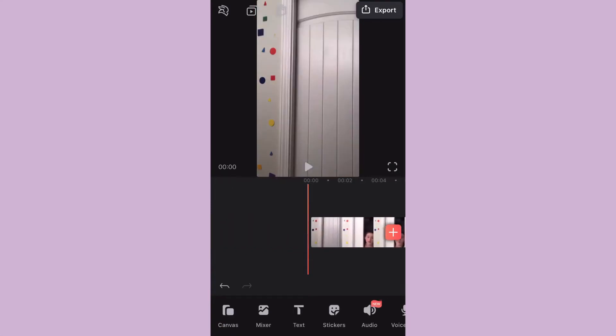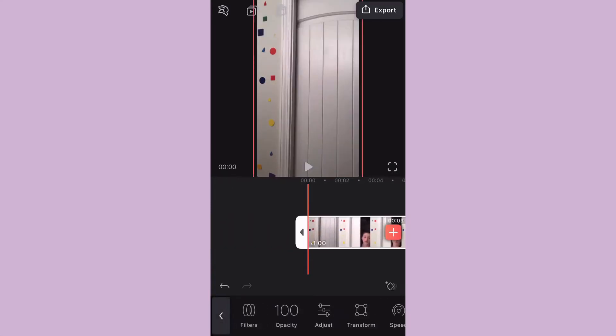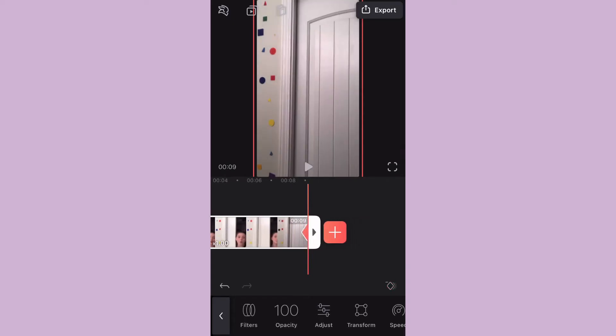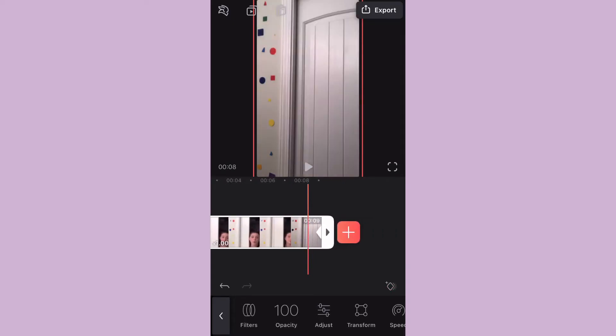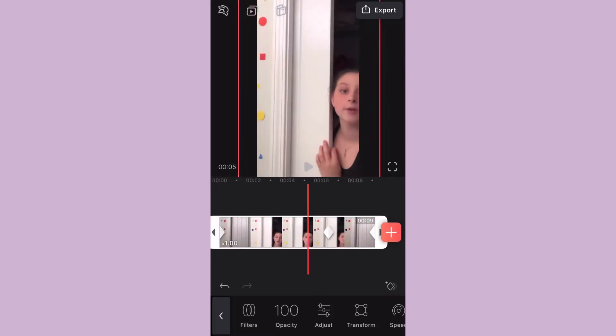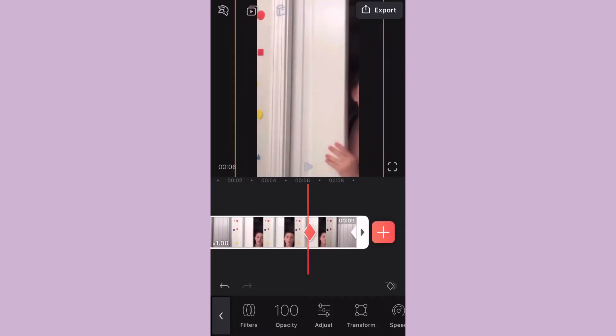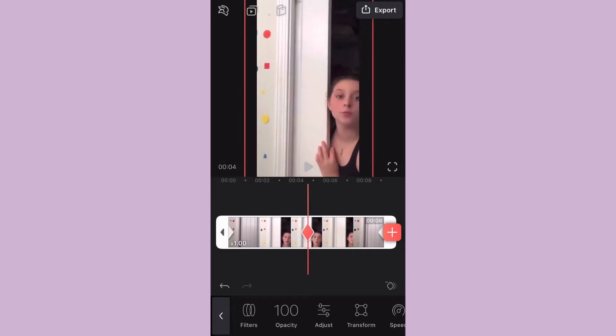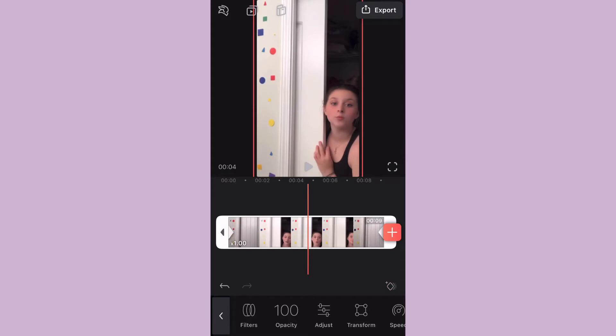Now I'm going to go back and press the little diamond thing in the corner, and it puts a diamond on the other side of your video. I don't know how to really explain it, so you can kind of just watch — you zoom in where you want it to zoom in, and then after it hits that point it'll zoom back out. You're just going to experiment with it.